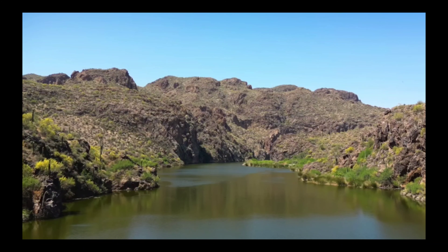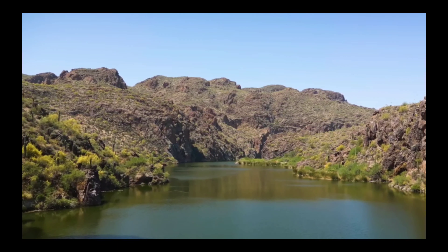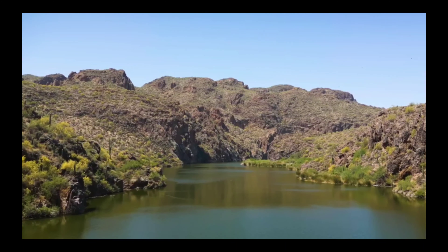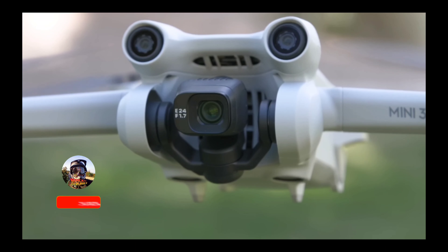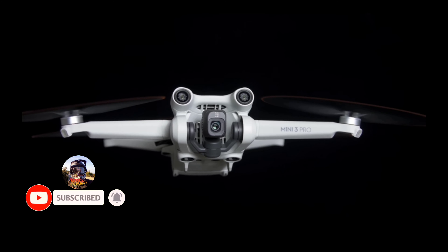One of the most notable features of the Mini 3 Pro is its camera. It has a 12-megapixel sensor that can shoot 4K video at 30 frames per second, and a 3-axis gimbal stabilization system that helps keep footage smooth and steady, even in windy conditions.